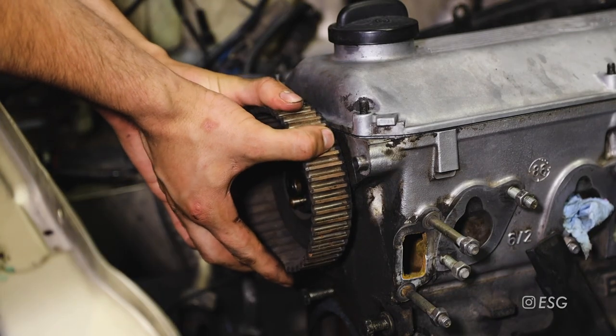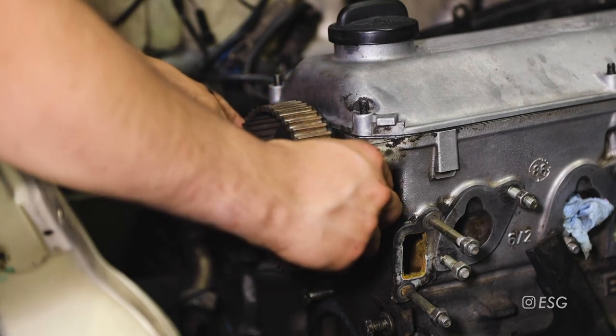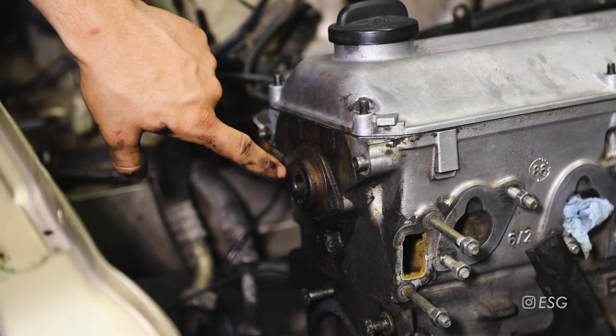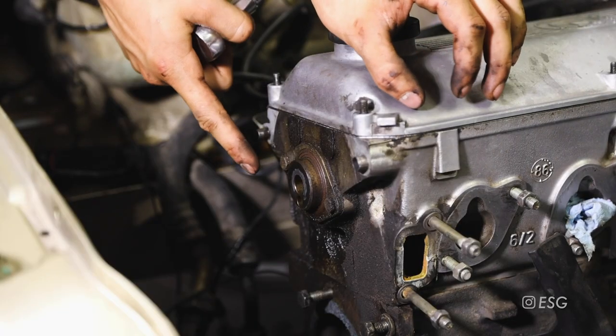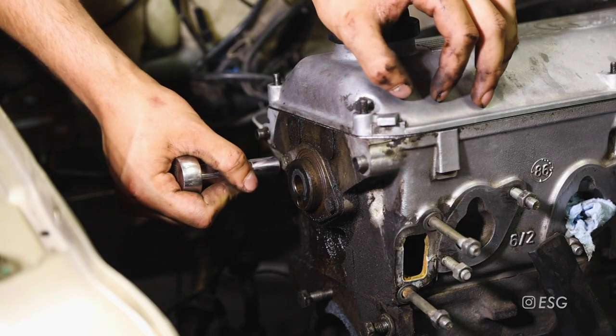It might take a little bit of wiggling - maybe hit it with the rubber mallet but it should come right out. There it is, and the camshaft seal is right there. The camshaft seal housing is held in by two 10 millimeter bolts on both ends, so just go ahead and remove those.